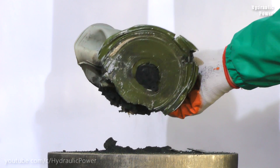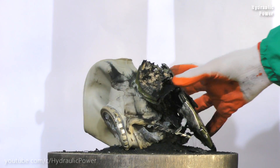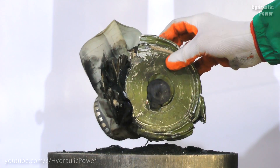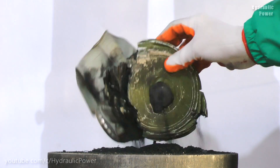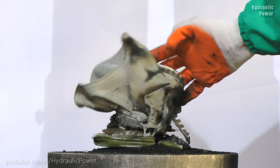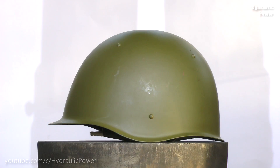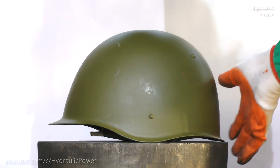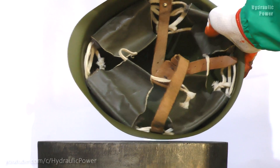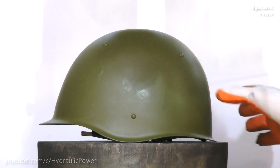Everything left from our gas mask — as you see, it's coal, this black powder. Okay, let's try another stuff. Now we got a military helmet and we will crush it.